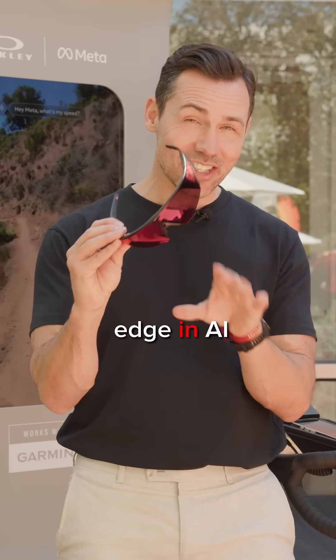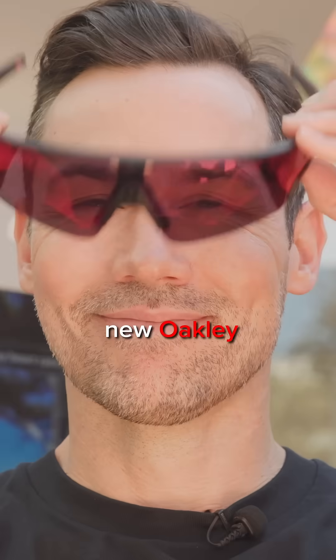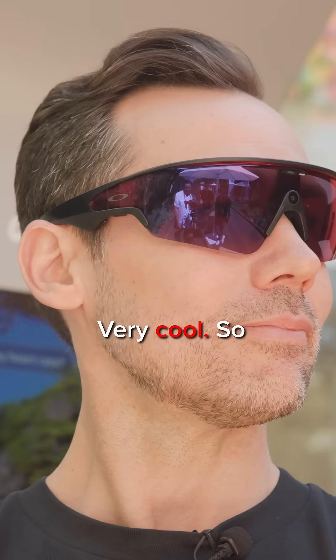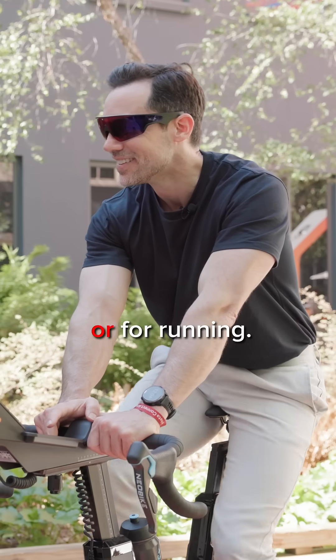What I have here are the cutting edge in AI glasses. These are the new Oakley Meta Vanguard. Very cool. These are performance AI glasses, meaning that they're great for cycling or for running.